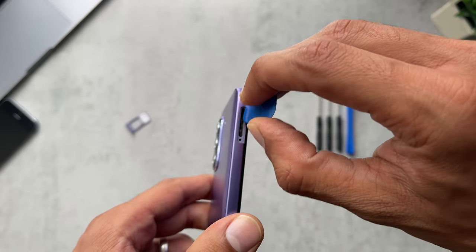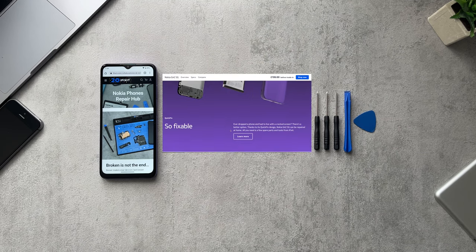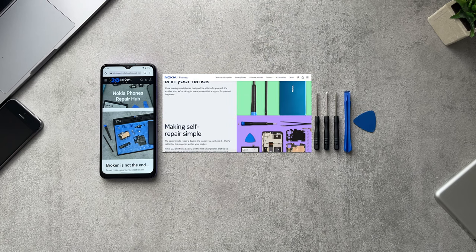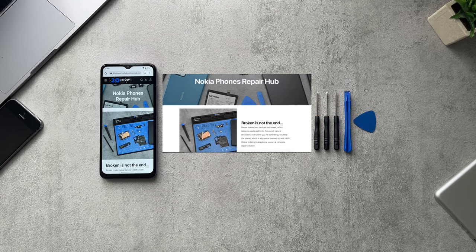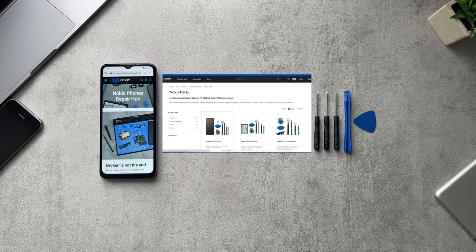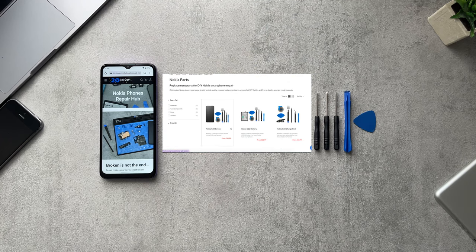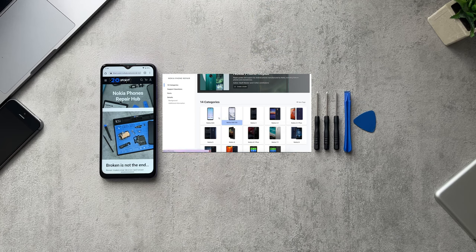You would just stick your pick in there and start cracking open the back. Nokia has teamed up with iFixit, and you can get your replacement parts from them, which aren't too expensive. They also provide repair guides on their website with step-by-step instructions for replacing whichever part you need. The parts for the G22 are currently listed on the site — I haven't seen the G42 listed yet, but I'm assuming that will be there soon since the phone has just been released.